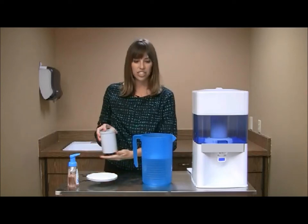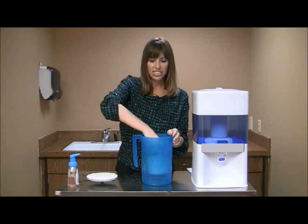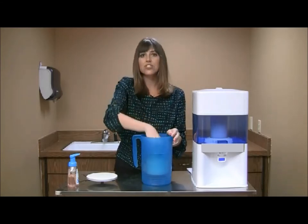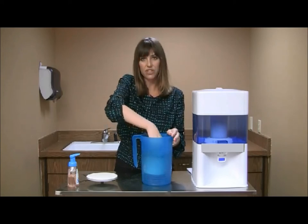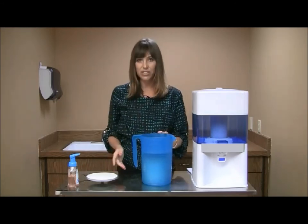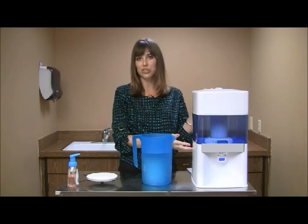To clean the cartridge, submerge it in water, twisting and shaking for about two minutes to make sure that any extra sediment or carbon has filtered through. Once you've done this, take your filter and your cartridge, put them back in your tank, and you're ready to use your system again.